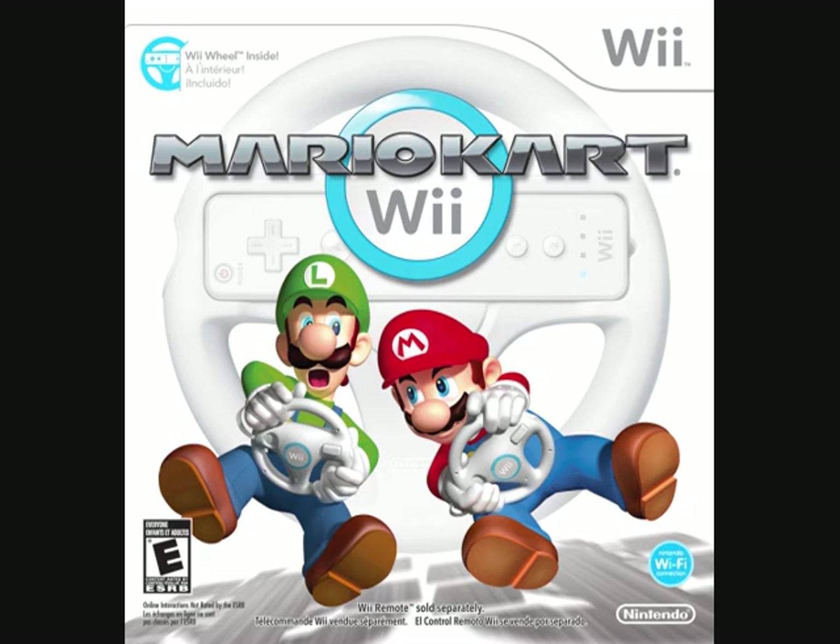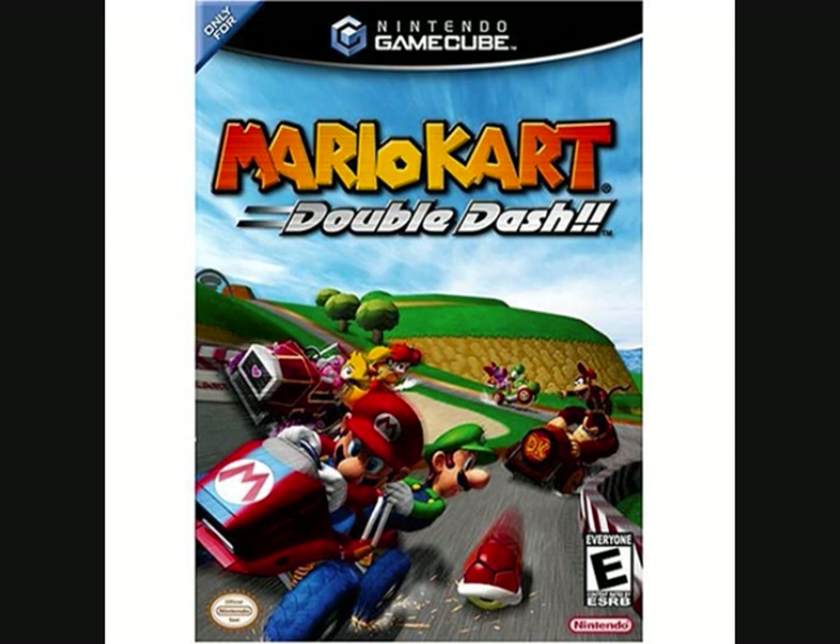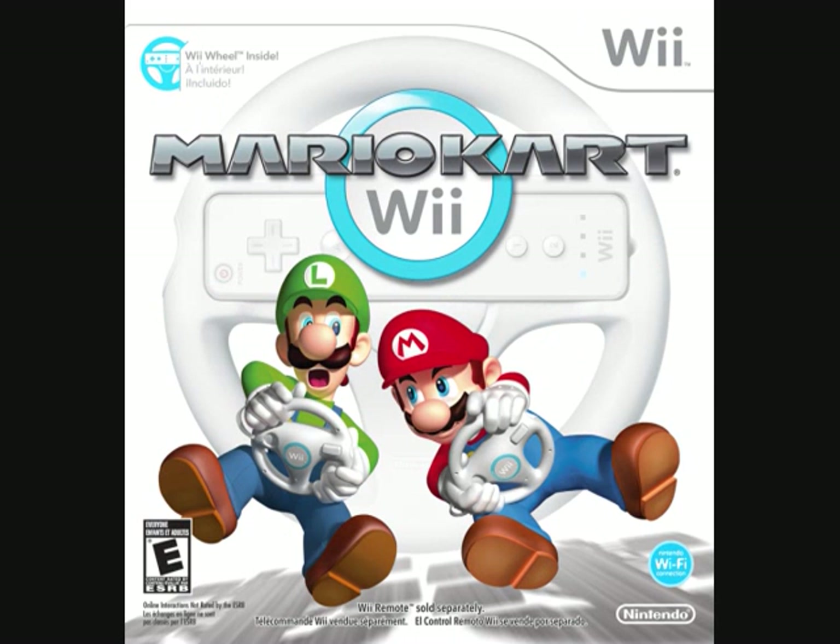The first thing you'll notice is when you look at the box art. You see two people standing there with Wii remotes. Then you go ahead and take a look at the box arts of the older Mario Karts. You see a box art that pretty much looks like what the game is — people in go-karts racing. Mario Kart Wii on the other hand: Mario and Luigi standing against a white background holding steering wheels.